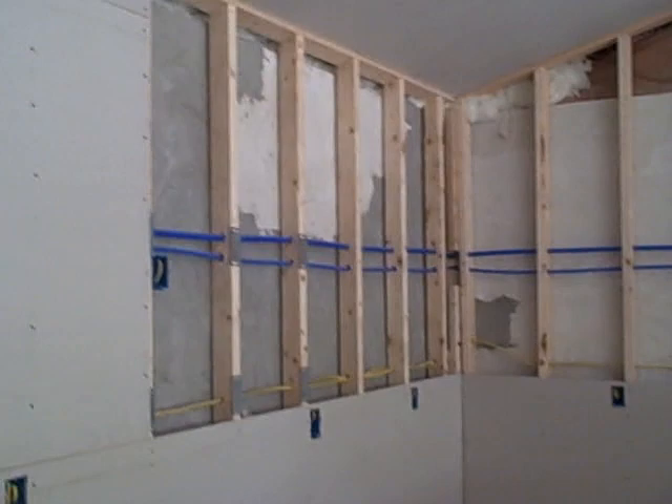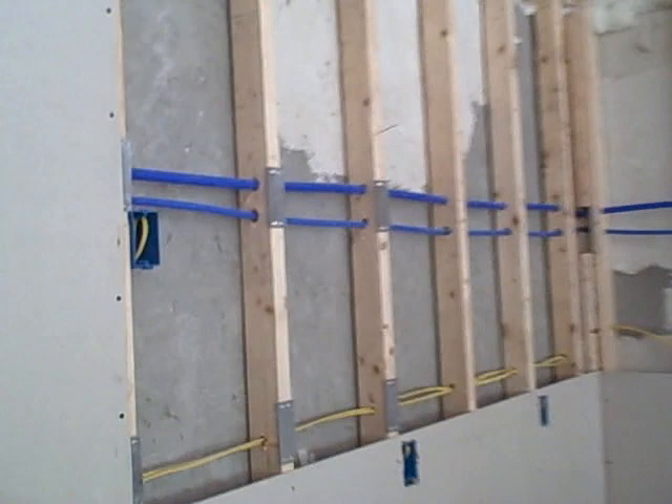I just finished drywalling, hanging all this ceiling panel. So it was nice to take a break and shoot some footage. Here's the PEX wire running through the wall here, and the nail plates to protect it.